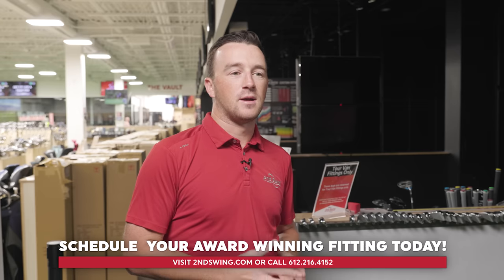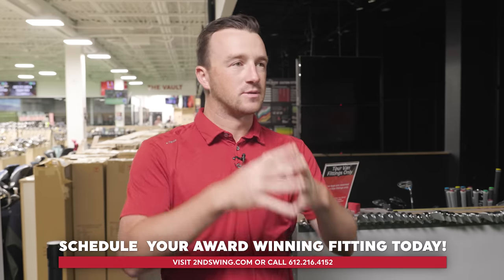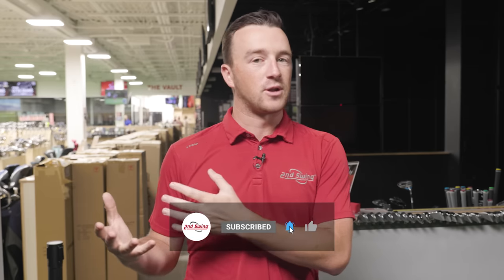For golfers interested in the 2023 T-Series irons, Drew and Michael fully endorse the T-150. It fits really well in the lineup from T-100, T-150, T-200, and T-350, and there are all kinds of combo sets that can be made. Schedule a fitting with the team at Second Swing to get set up with a T-Series iron set that works for you through the rest of 2023 and into 2024.